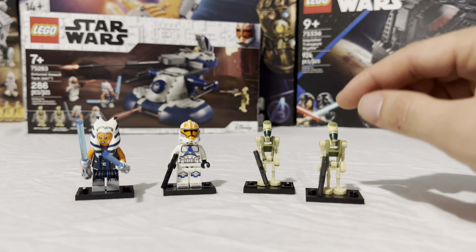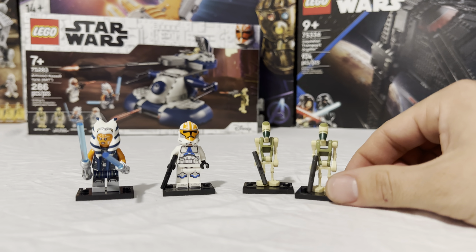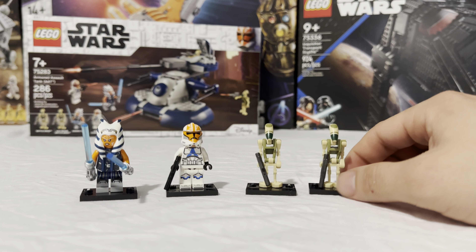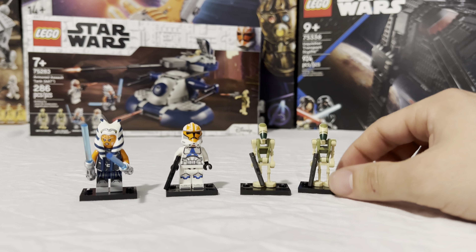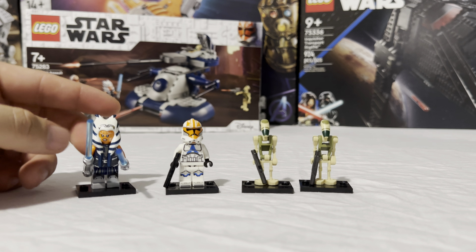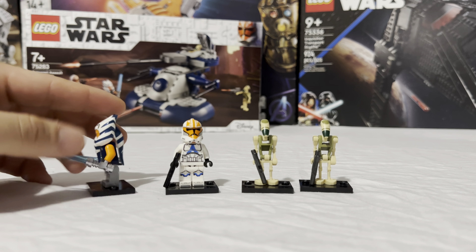Taking a closer look at the figures — starting with these two battle droids on the right. There's nothing really new going on here; it's the same battle droid we've seen for the past 20 years. The only difference is a nice head print to show that these are Clone Wars droids. They honestly look like they belong in a Kashyyyk set with this lime green torso. It's nice to have two and not just one, and the fact that they come with gunmetal gray blasters is a welcome addition.